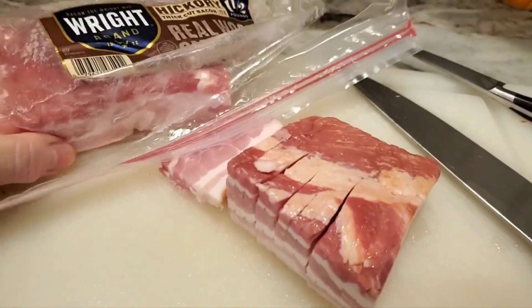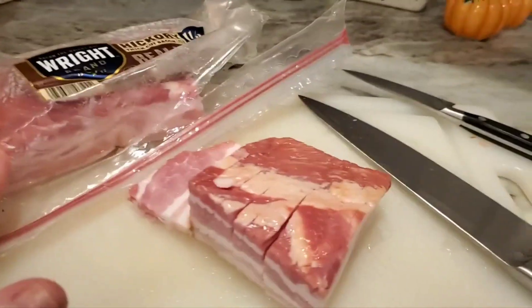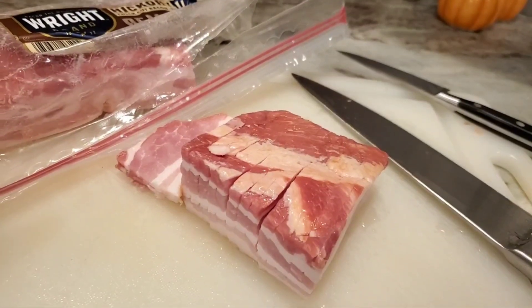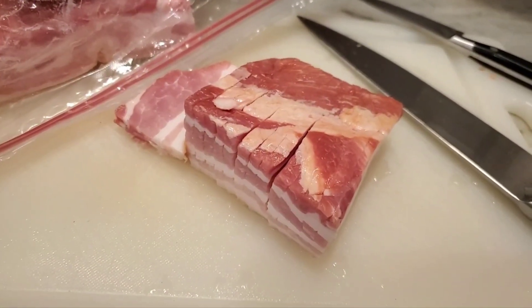Here's the bacon. I'm only gonna use a little bit of it — I cut some off and put the rest in a bag in the fridge for now. It's just to chop up and put on top of the potatoes as a topping, along with sour cream, cheese, green onions, all that stuff.